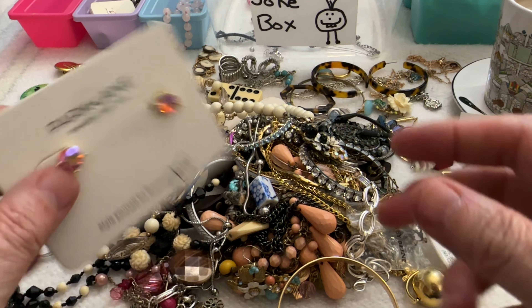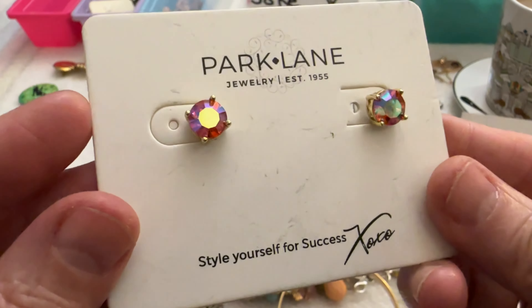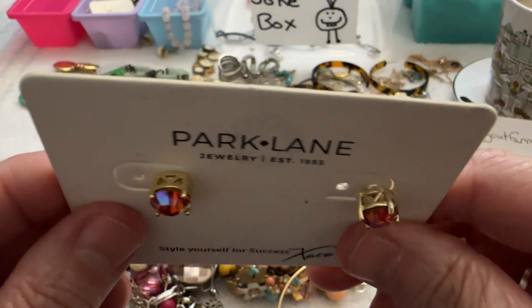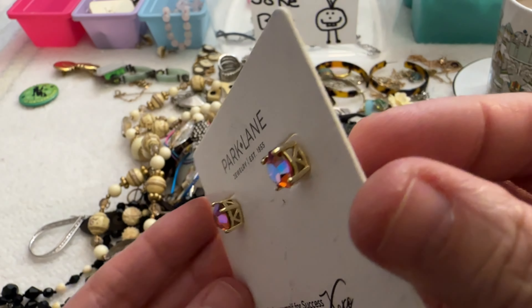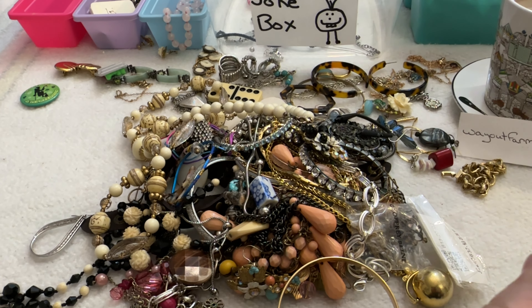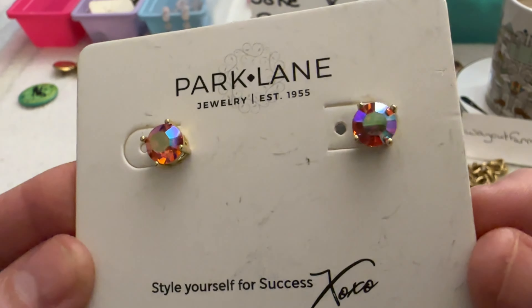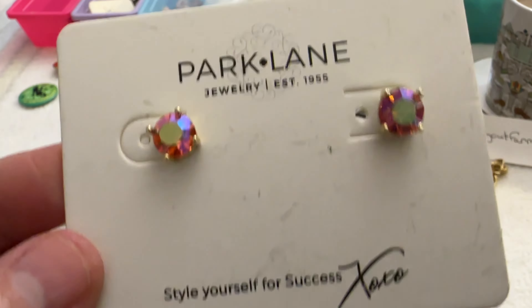Then I have these earrings — these are pretty, they're Park Lane with AB stones. They're a gold tone and the gold tone looks good. They're a pink color and testing as glass. Those are cute. I can do those for $7.